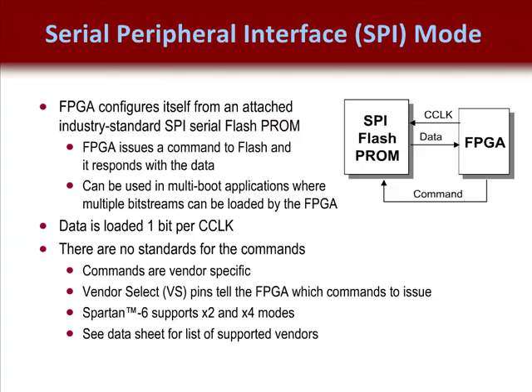Users should plan on selecting a flash PROM that has sufficient size to contain the FPGA's entire bitstream. Refer to the configuration user guide for your device family to find the size of the bitstream for your density of FPGA. You should also be aware that if you daisy-chain multiple FPGAs in this configuration scheme, your flash PROM will need to be big enough to contain all the bitstreams in that chain.